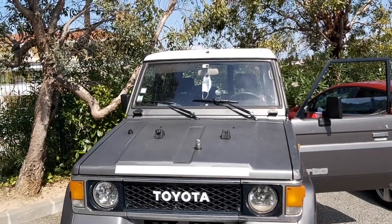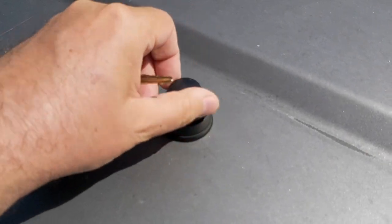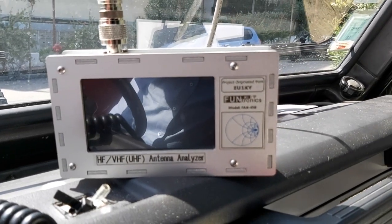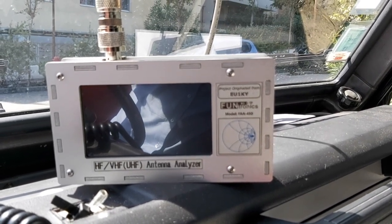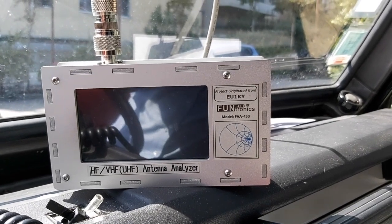I didn't want to be too close to the metal fence in the back, so there's a tree here but it should be all right. There's the base on the hood. I have the analyzer plugged in. By the way, I don't suggest that you get this one — although it's good, it's a bit expensive. The NanoVNA would be a good choice.